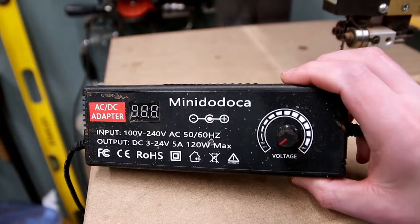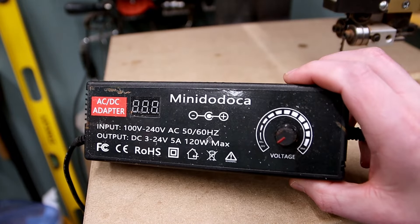The next thing you'll need is a power supply. I used a 12 volt DC power supply. If you don't have one of those you can also use a battery like a 9 volt battery. Make sure you're using a DC power supply and not an AC.